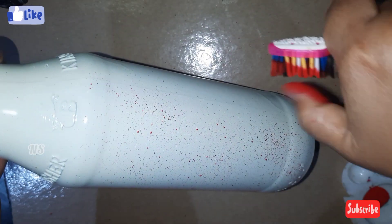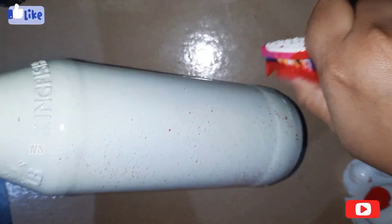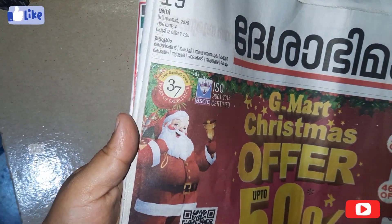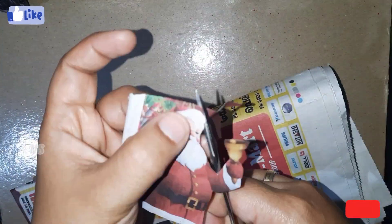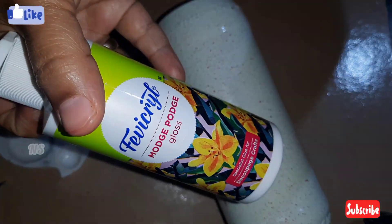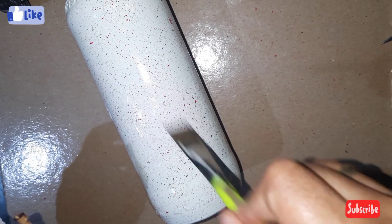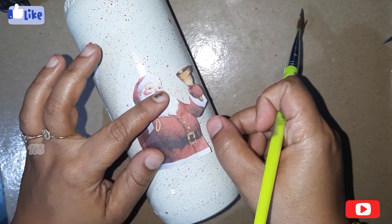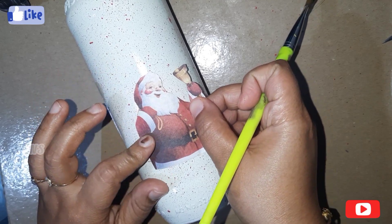These are plenty of things to do. I have a newspaper and I will cut the paper. We will use a newspaper — this is for Christmas because we have a photo of Santa Claus. I used the Mod Podge and put this on the stick. I used the tissue paper and put it in a magazine.